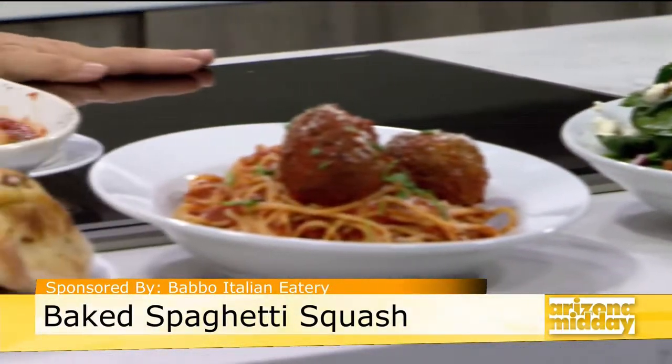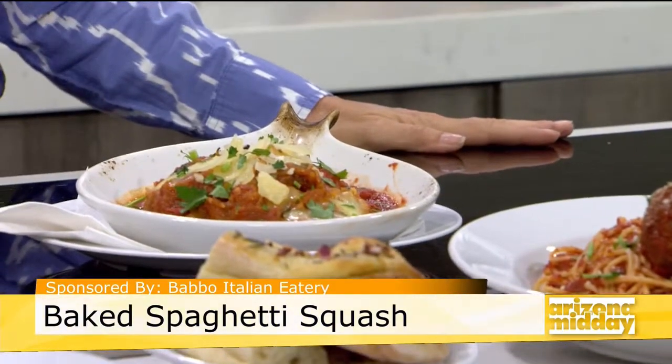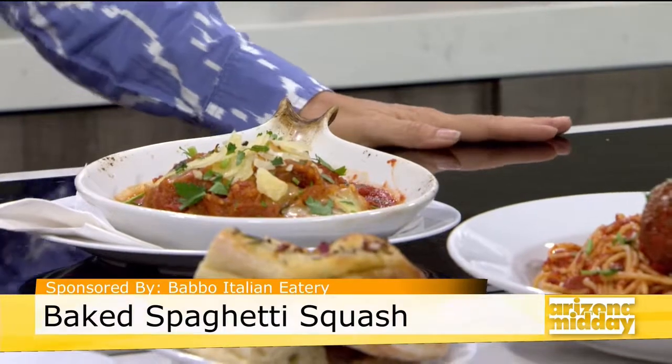Today we're showing you one of my favorites: baked spaghetti squash. We're going to show you how to make it. Taylor Schultz is here from Bobo Italian Eatery, and she's going to show us exactly how to do it. Good to see you. Good to see you too.